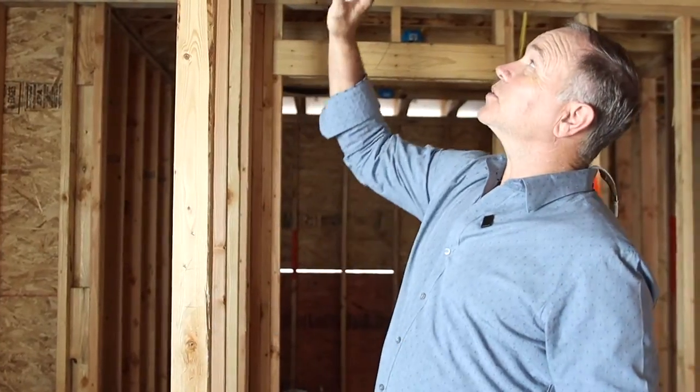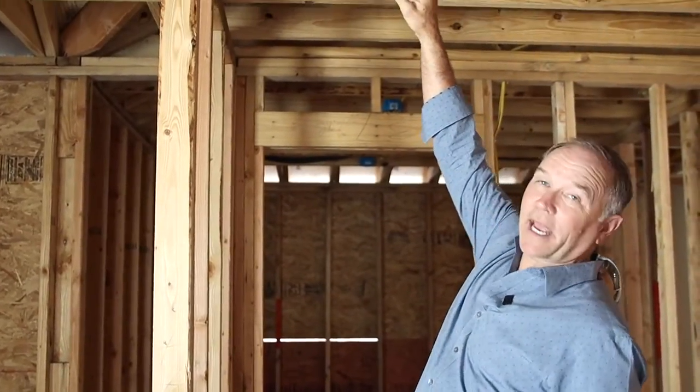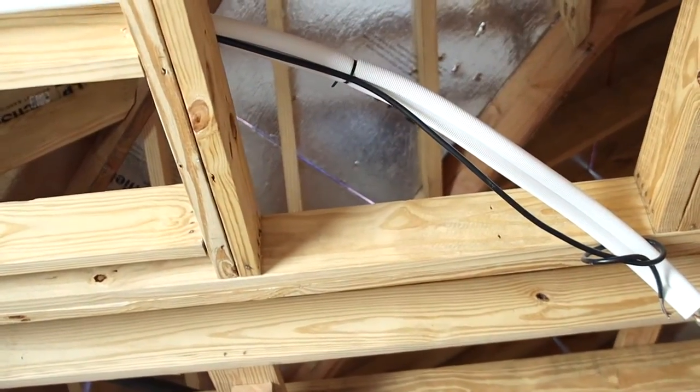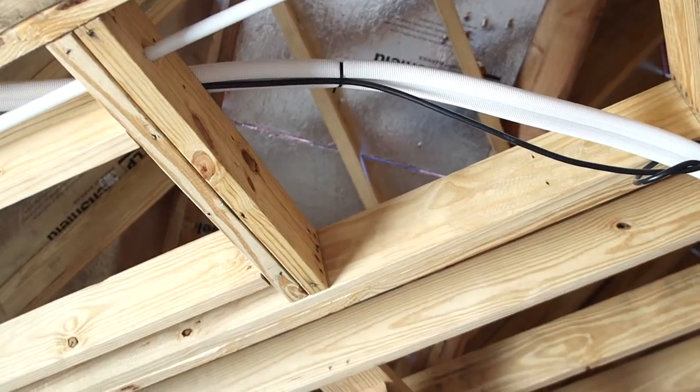This also — I want to show you that there's supposed to be a small gap between every sheet. That little gap where you see light is not a construction error. That gapping is supposed to be there so that there can be expansion and contraction of this material during the humidity that we get, and it will not make it buckle.